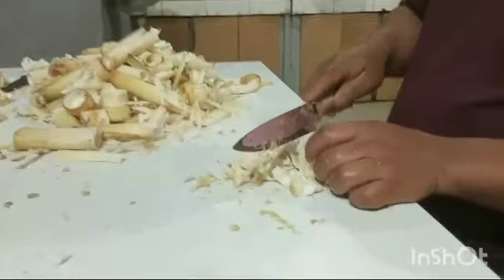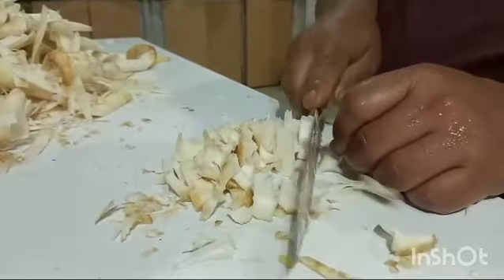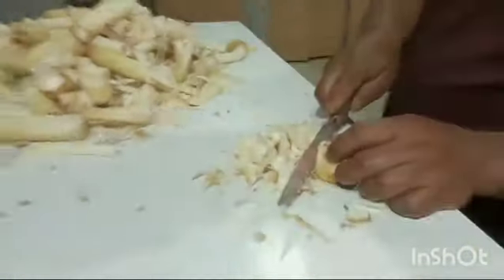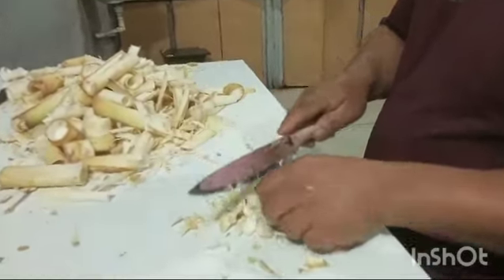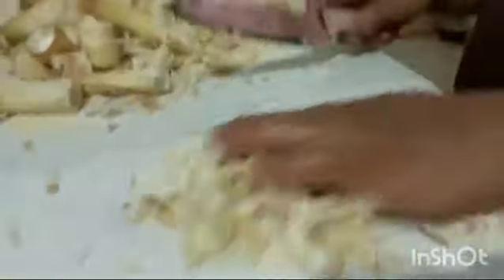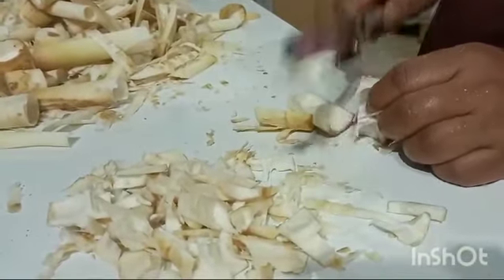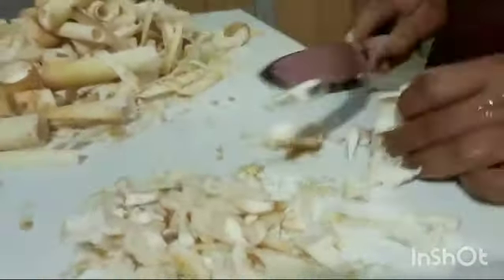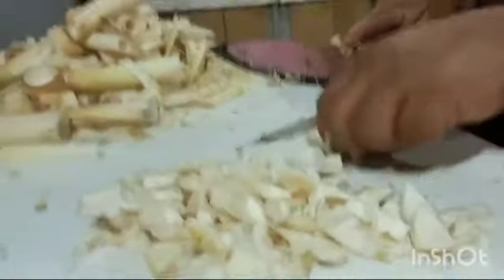We will be able to move it, and then we will go to the bowl again. It will be filled with the bowl — we will make the bowl.